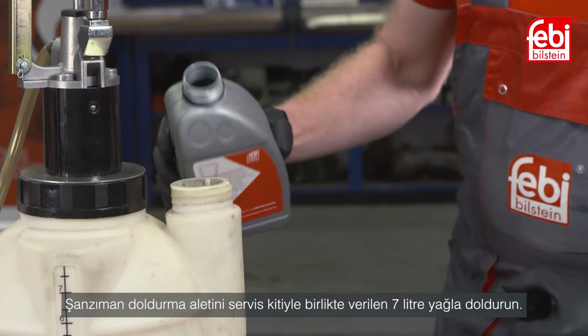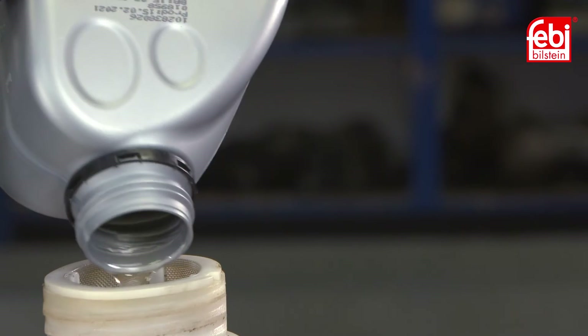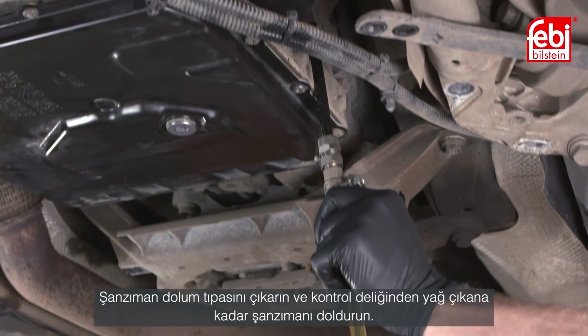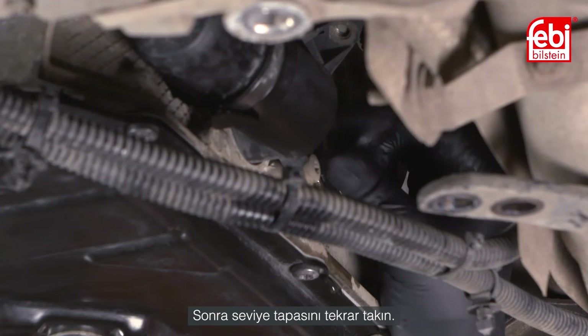Fill the transmission filler tool with the 7 liters of oil supplied with the service kit. Remove the transmission level plug and fill the transmission until oil flows out of the inspection hole. Then refit the level plug.